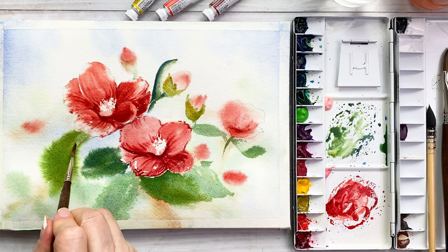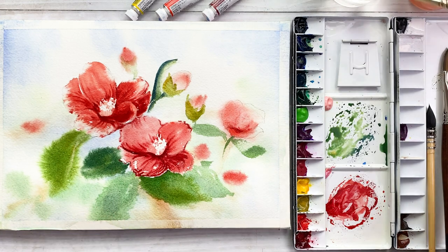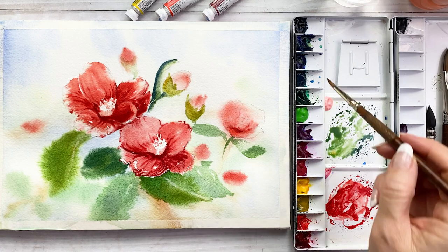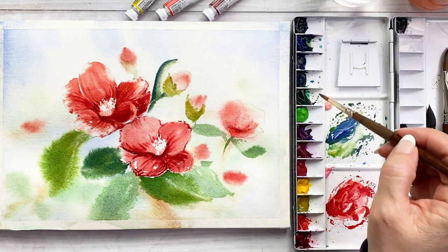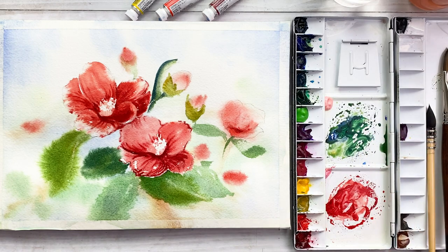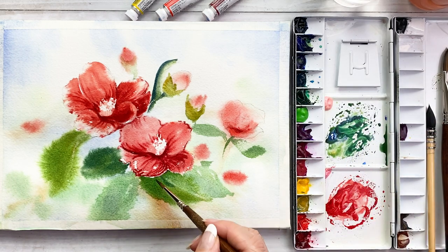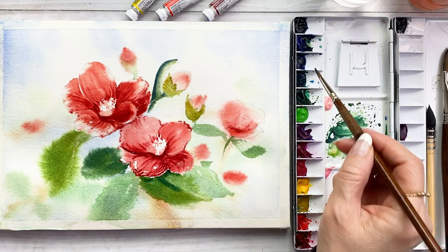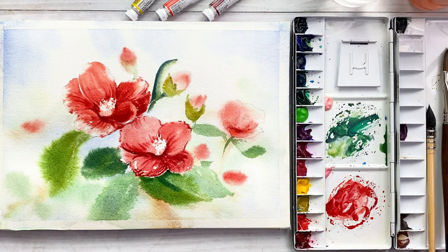Change the brush again — this is a very tiny pointed brush. Take out some colors on the petals, just using the dried brush. Take some dark, thick color and draw lines next to it.